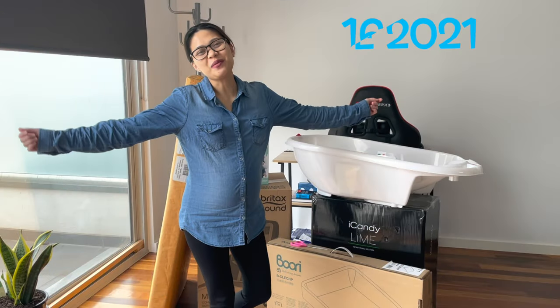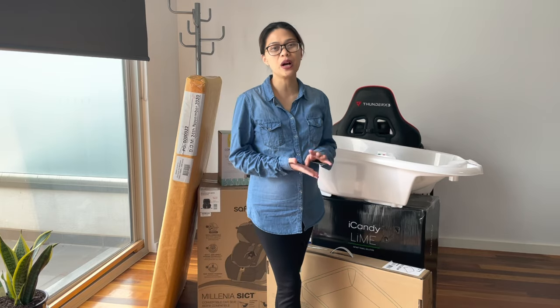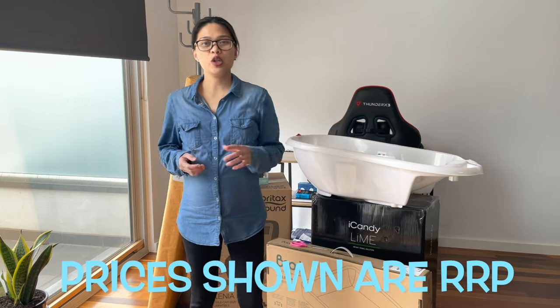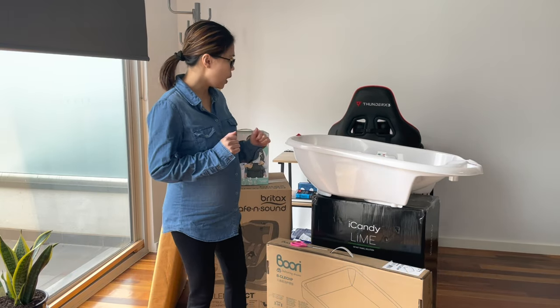Good morning everyone, welcome to my vlog! For today, let's do a haul and unbox some essential items that we think will be useful for our spring babies. These items I'm going to be showing you are some of our big purchases, so without further ado, let's start!